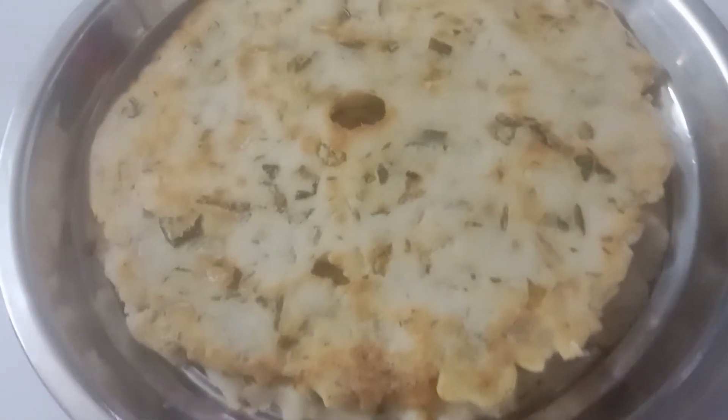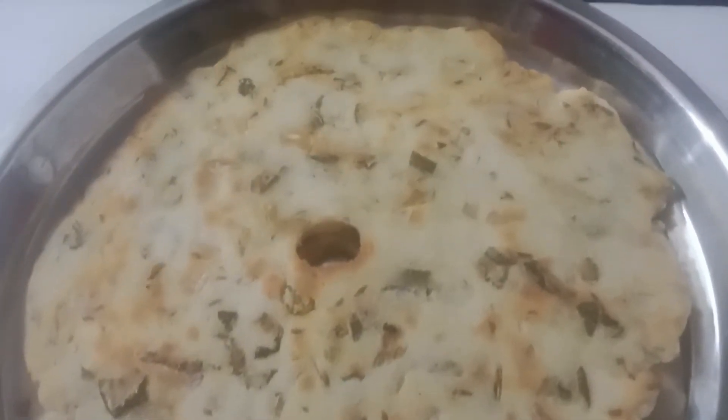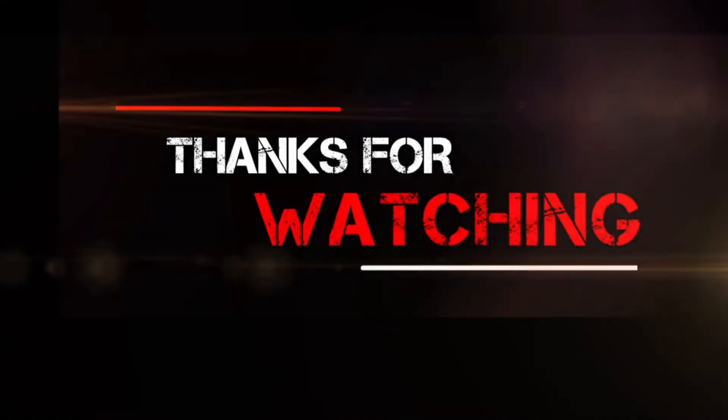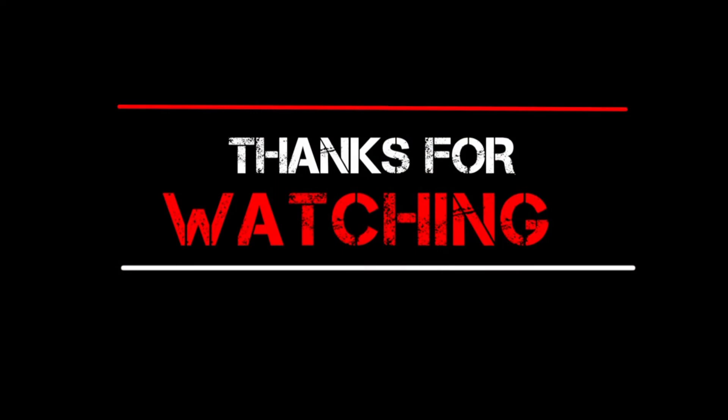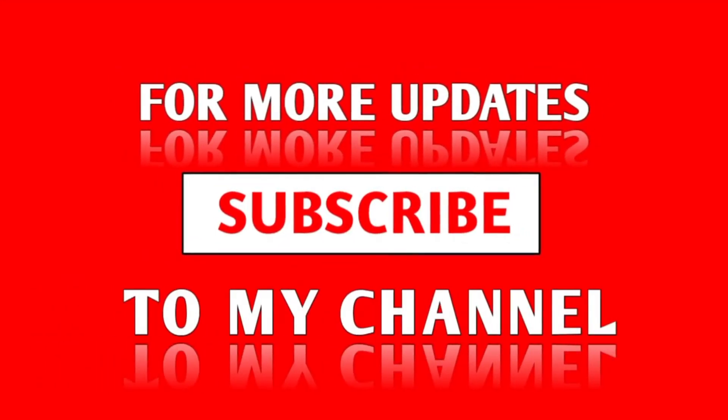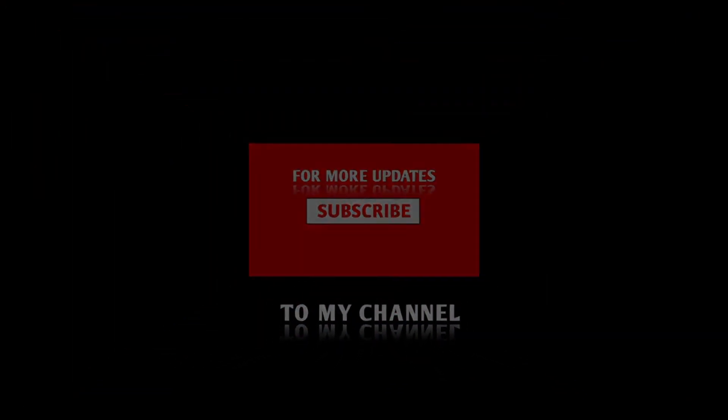If you like this video, please like and comment below. Thank you.